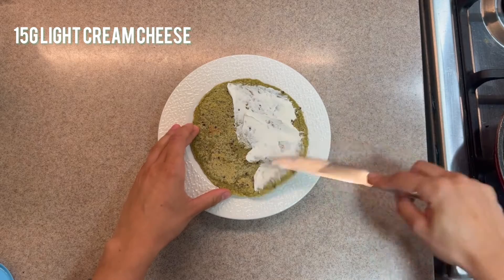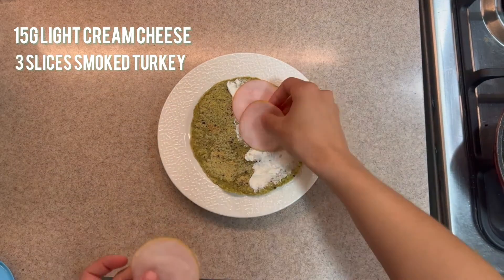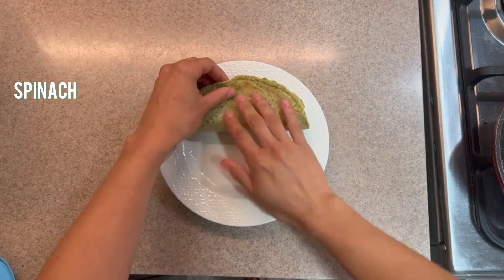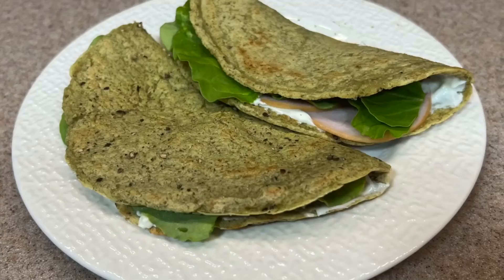Once they're cooked, add your toppings. I've just added some cream cheese, some turkey, and some spinach. And that is literally everything — it couldn't be easier. Enjoy!